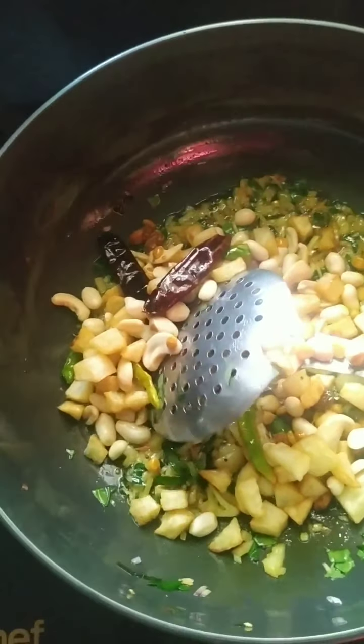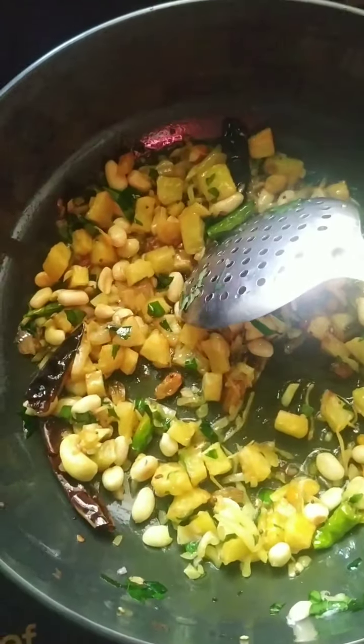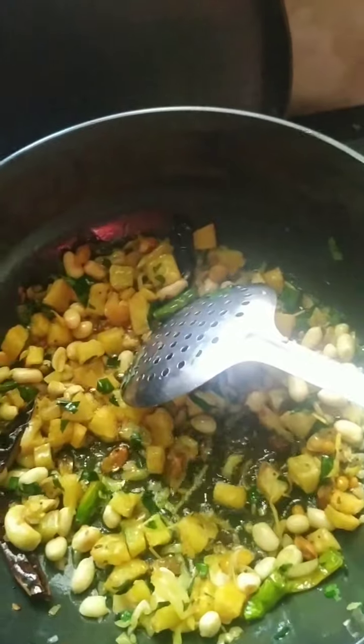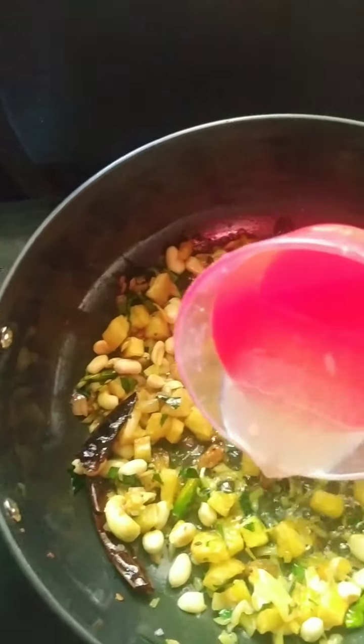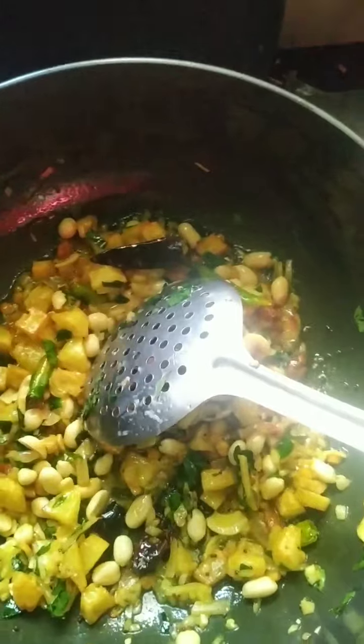Now I am going to add a quarter teaspoon of turmeric powder. You can also add chili powder if you want, but I feel it's more than enough. To that I will add all the fried ingredients. This is the juice of half a lemon — it was a big lemon. Be careful not to put in the seeds. Mix all this and add the semia.